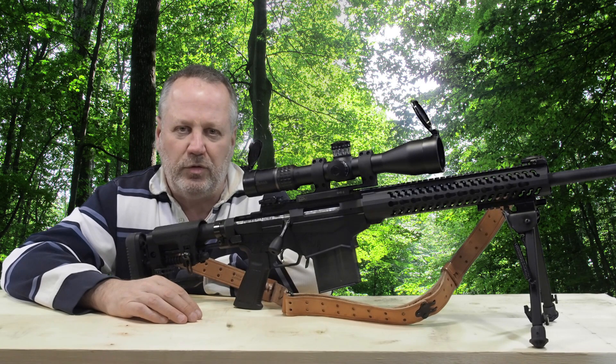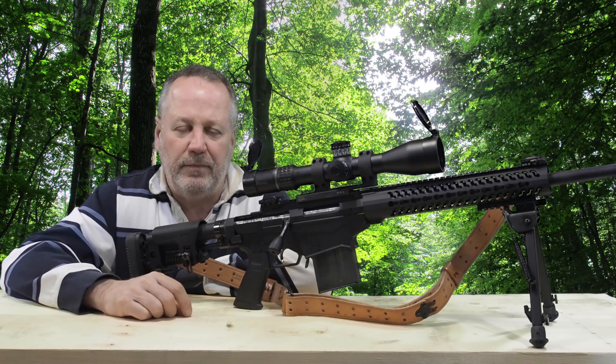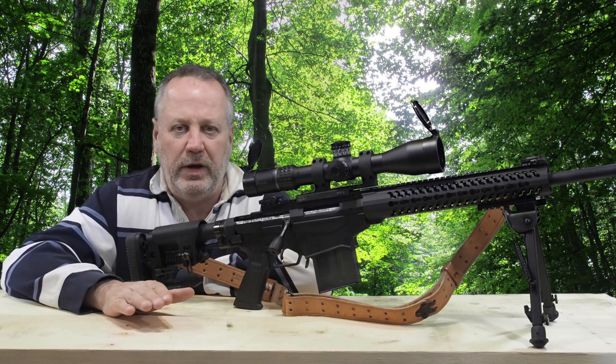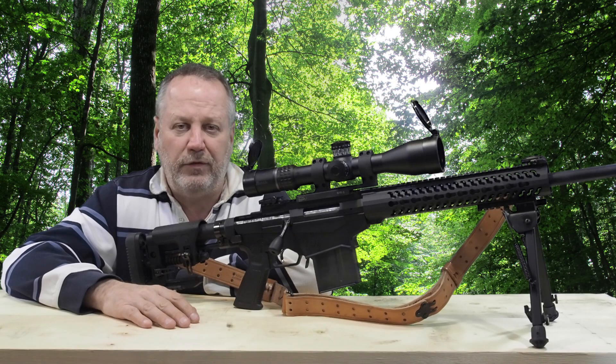I don't know if that's something about the way these triggers are adjusted. I'm going to have to look into this gun, take it apart, and take a good look at the trigger. I did not adjust the trigger in any way — I didn't adjust the weight, anything. I made no changes since I got this rifle from the factory.